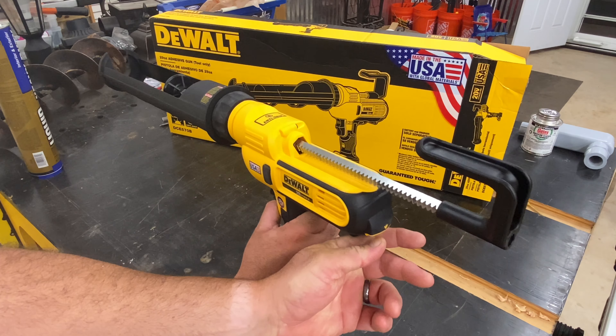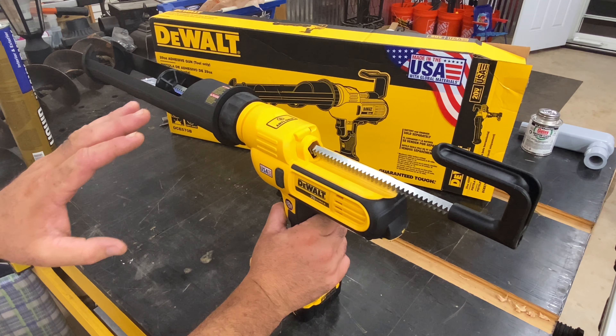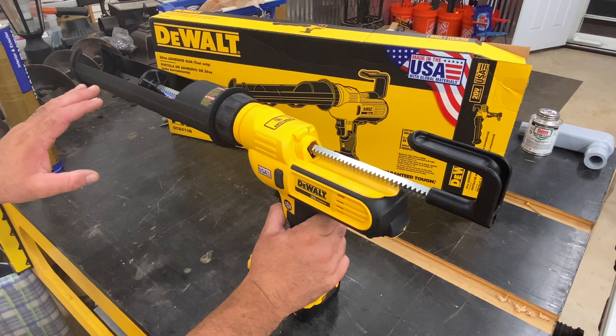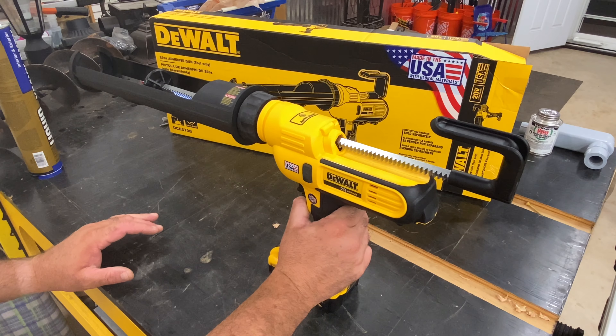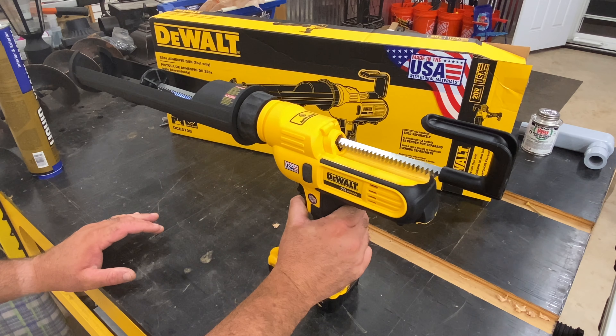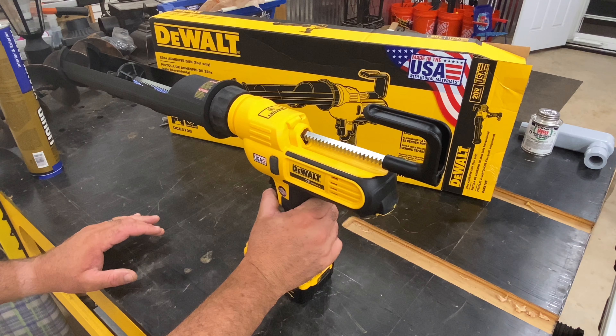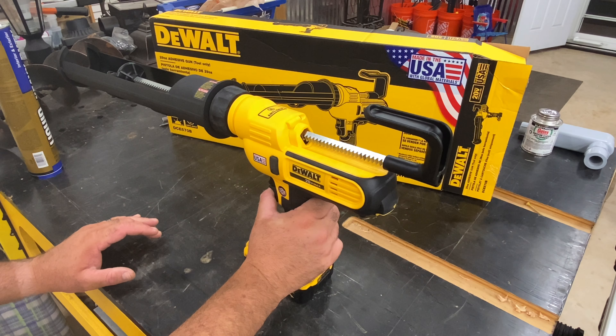I can dial that back down and set it to where I know that's a nice bead of caulk being applied at full speed. Of course I can vary that with the trigger — I can really slow it down. When I let off the trigger, that plunger will back up again, releasing pressure.